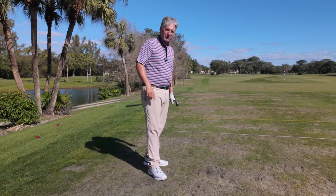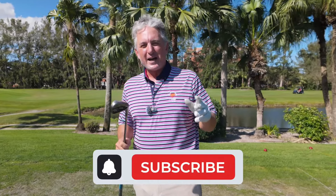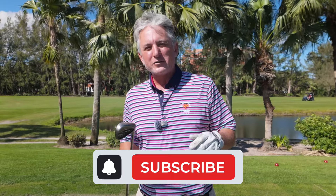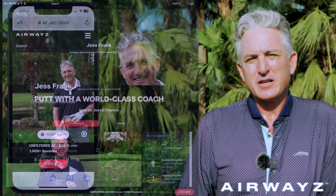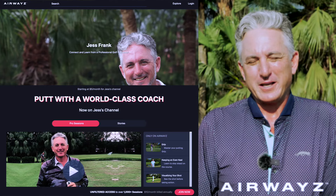I highly recommend you try it and know it's going to help. Thank you so much for watching, liking, and sharing my video — I really appreciate the comments. Please keep watching my videos; I have tons of content on my channel that's going to help you play your best. Join me on Airways for only $5 per month — you'll get step-by-step information, new videos added every month right on your phone. Log into the Airways platform and you're going to play your best golf.